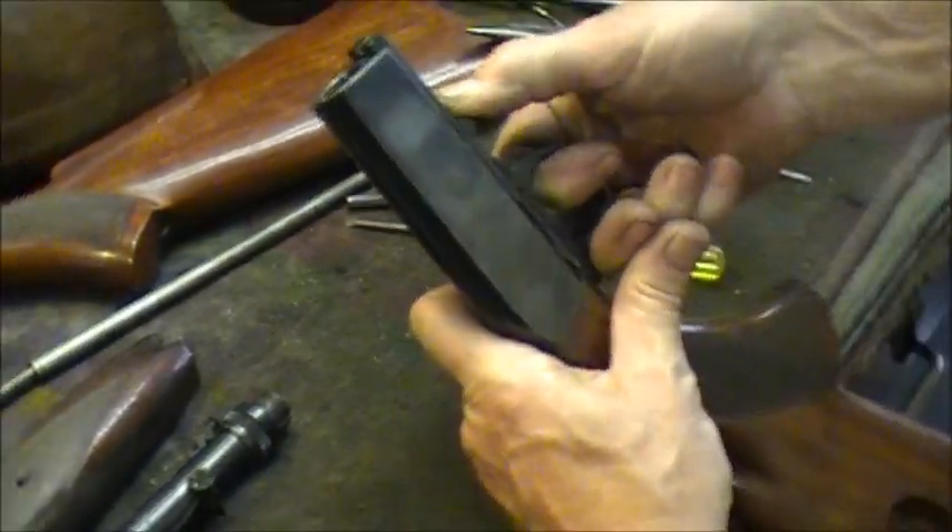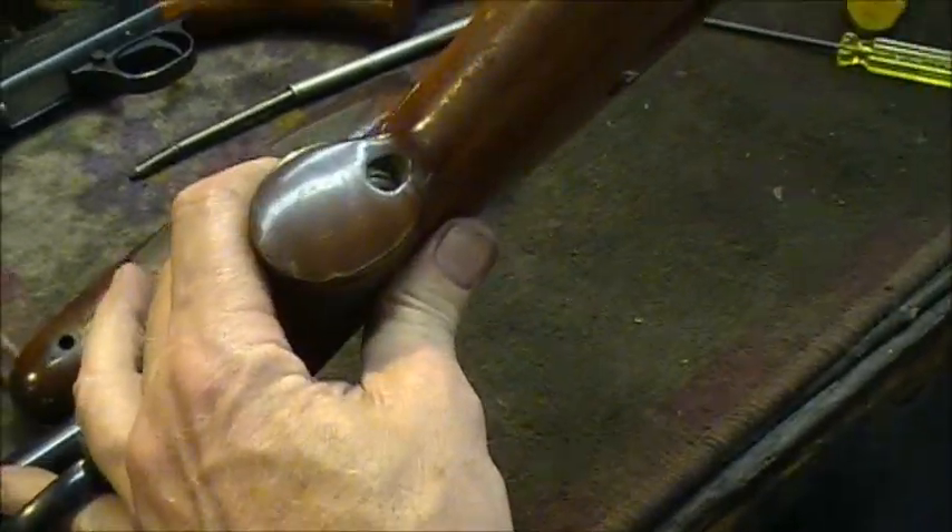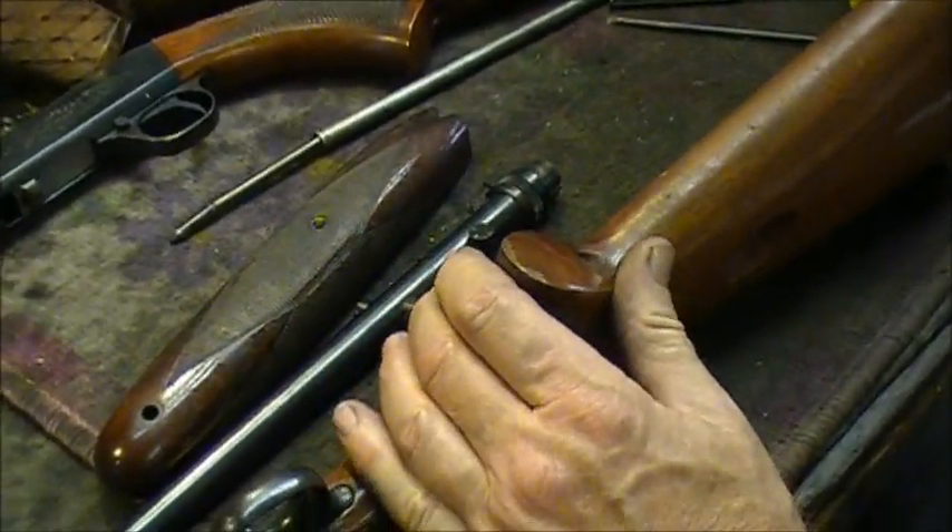Simple and good, works every time. Now put your bolt back in to bring it back and slide it right in. Now let's talk about something else — there are a couple different styles they've changed over the years.